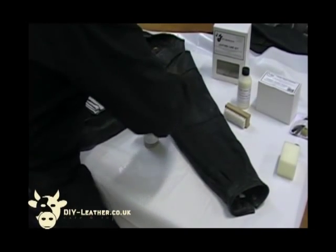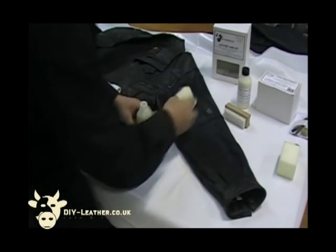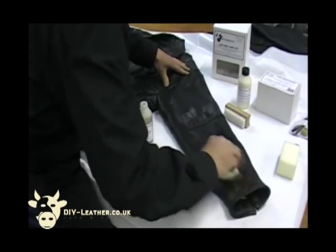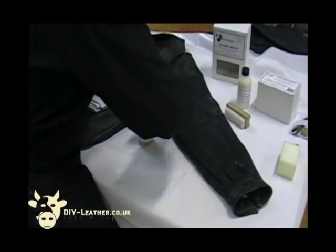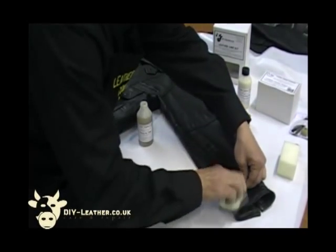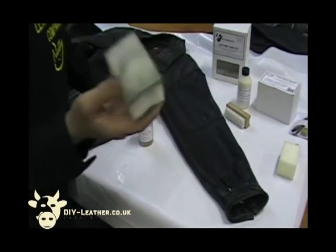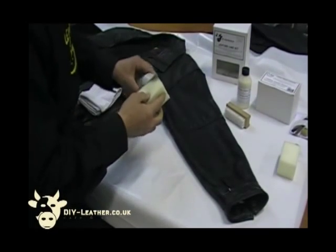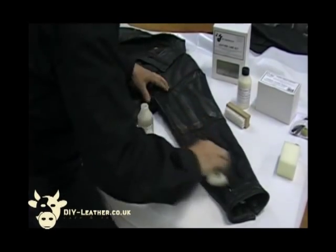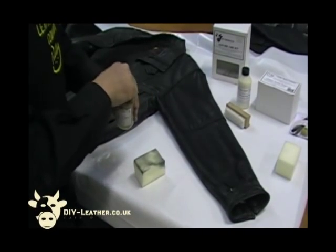Once we've done that, we're going to agitate it slightly with a brush. Just allow that to soak in for a couple of minutes and then agitate it with the brush. We've got to get right into the creases here so that we can recolour those as well. As you can see, there's plenty of dirt that's come off the sleeve. It's making the colour a lot brighter already because it's putting all the nutritive oils back into the surface. I'll give that a bit of an agitation with the soft brush.